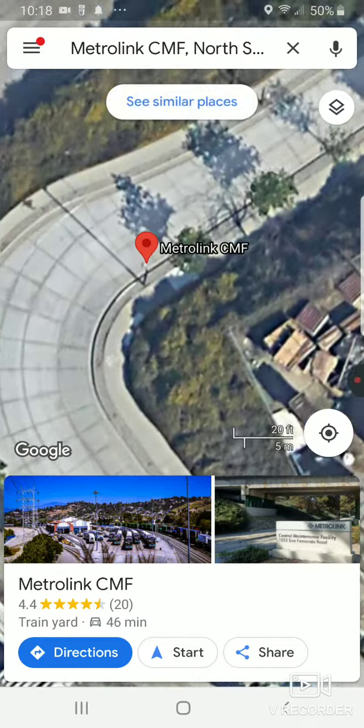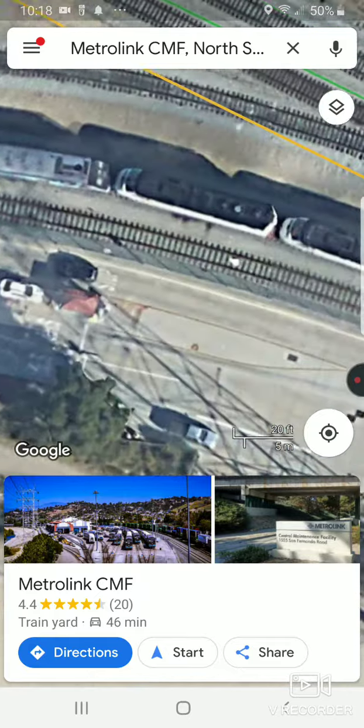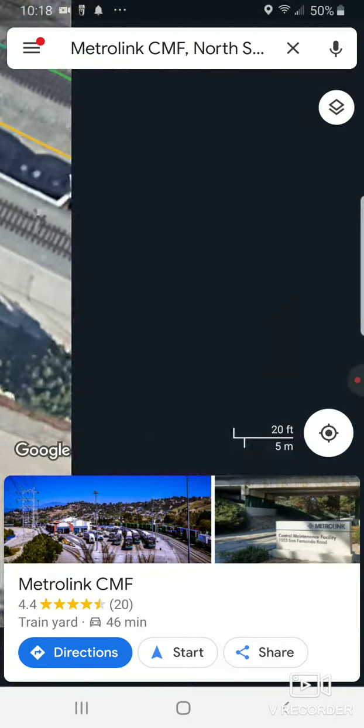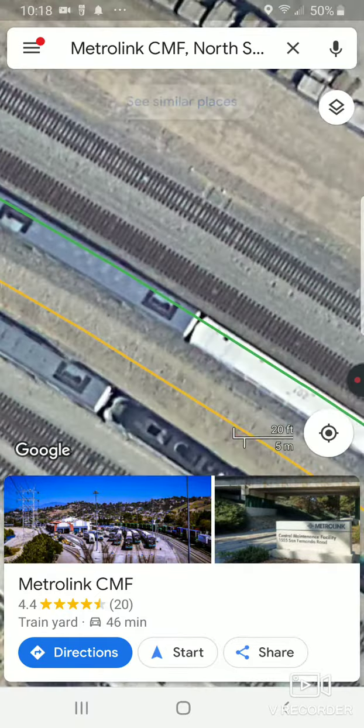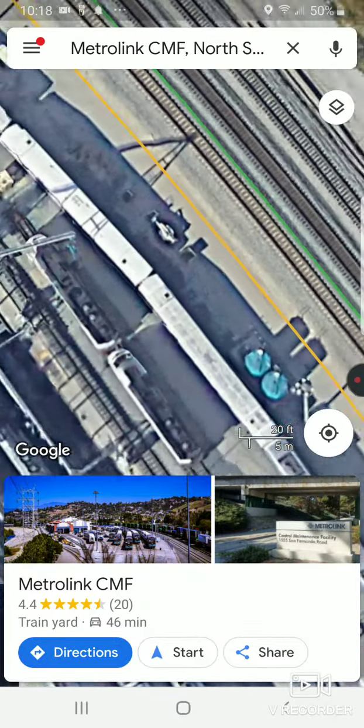See this right here? We're going to follow the path all the way down. We're going to see some Metrolinks — just going to keep going all the way down.